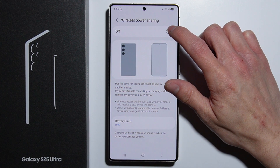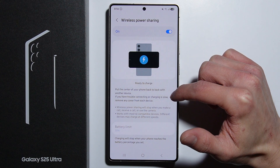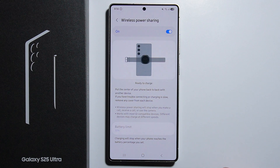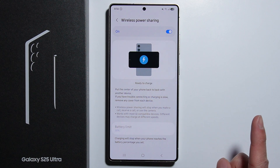Go in here — there is the switch to enable this option. As you can see, the phone is now ready to charge. You have to put the center of your phone back-to-back with another device. In case you have trouble connecting or the charging is slow, it is recommended to remove any cover from each device. That's the first way to enable Wireless Power Sharing.